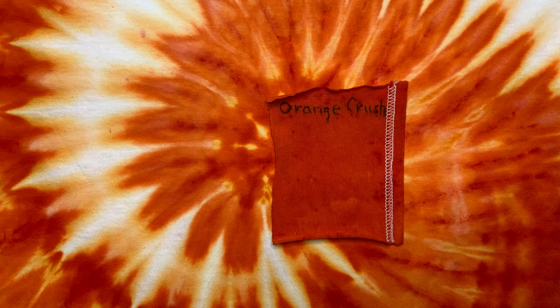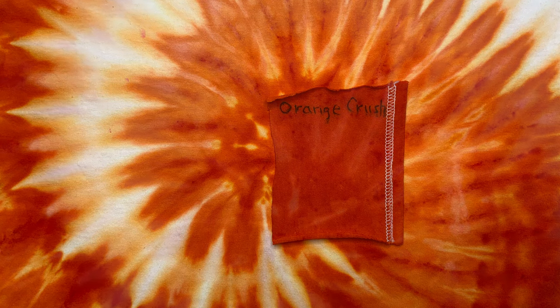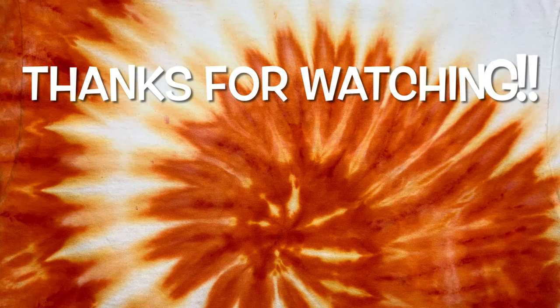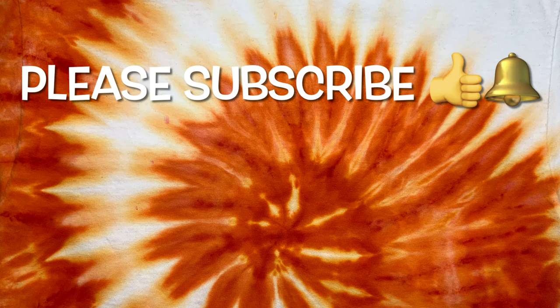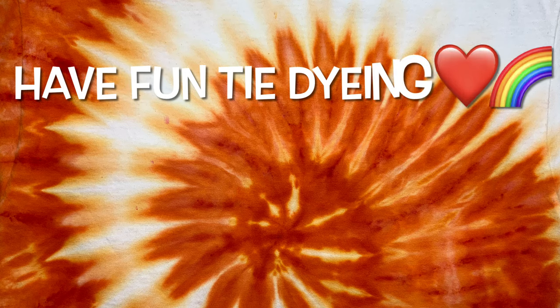Right here is what the liquid swatch looks like against the ice dye, so you can see what liquid does and what ice does. What do you guys think of this shirt? Please leave me some comments down below. Thank you so much for watching — please subscribe to my channel, leave a thumbs up, click the bell and set it to all so you get notified of future uploads. And remember, have fun tie-dyeing!